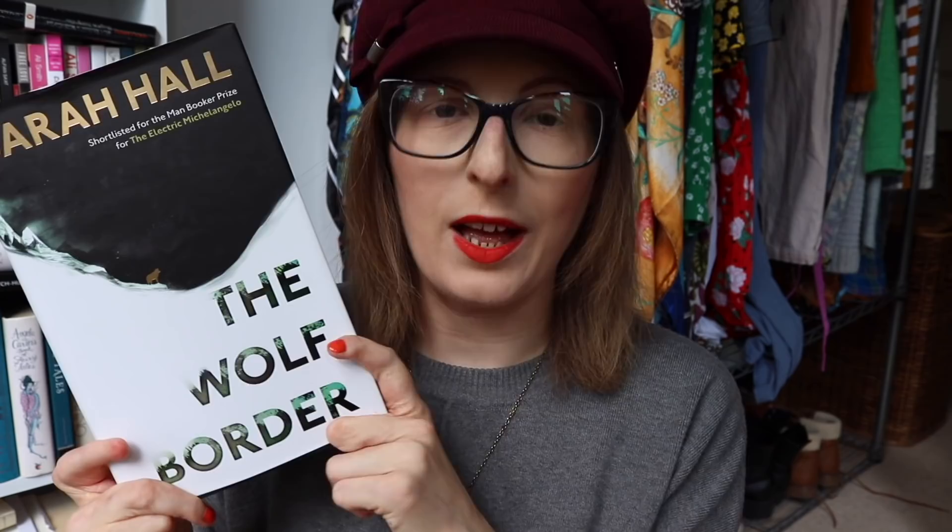We also have The Bass Rock by Evie Wyld, which is currently my favourite read of 2020. It's set across three different time periods and it's about women and the abuse of power. There's a woman called Sarah in the 1700s who's been accused of witchcraft, and Ruth in the 1950s who has just married a man whose wife recently died. It's like Fleabag meets Ali Smith meets Sarah Waters — that's how I've been describing it. You also picked The Wolf Border by Sarah Hall. Again I thank you for this simplistic design. It's about a woman called Rachel who gets a job in the UK rewilding wolves into the Lake District.